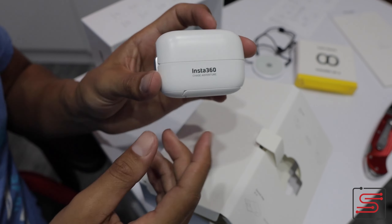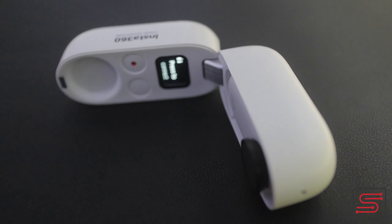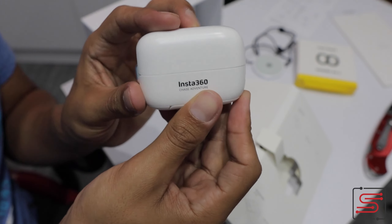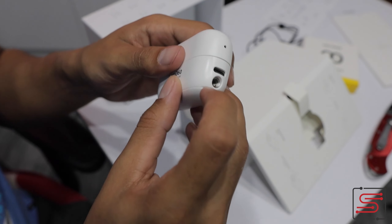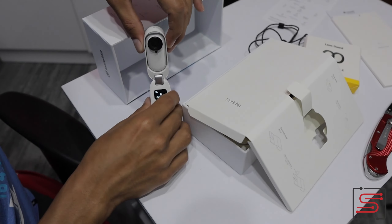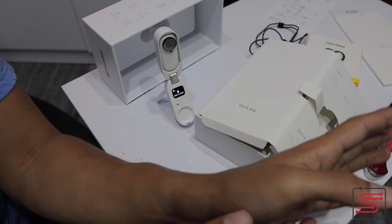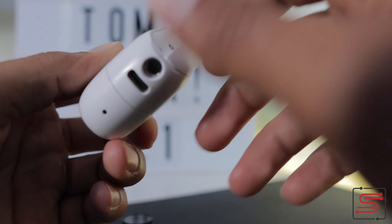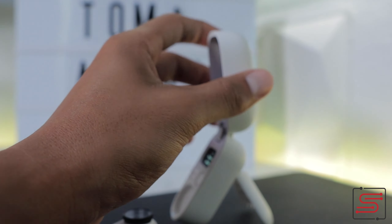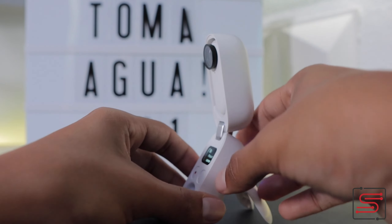Súper perfecto para andar con ella en un viaje, en un día de aventura. No molesta, te cabe en el bolsillo cómodamente, y mientras la guardas, está cargando. Lo brutal de esto es que también es un trípode. Yo puedo colocar mi cámara de esta manera mientras grabo algo que estoy haciendo aquí, en un unboxing, si estoy cocinando, haciendo un café. Todas esas cositas las puedes hacer.